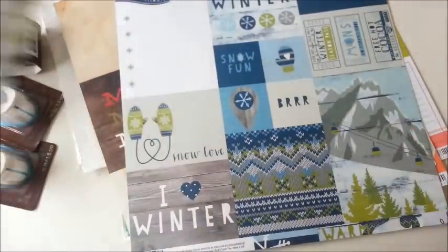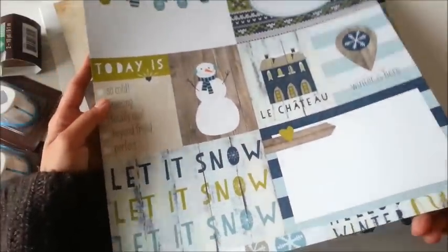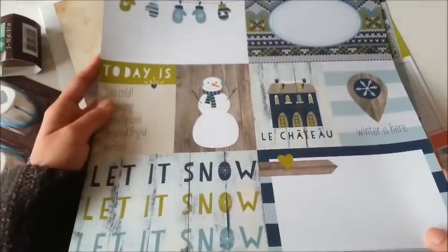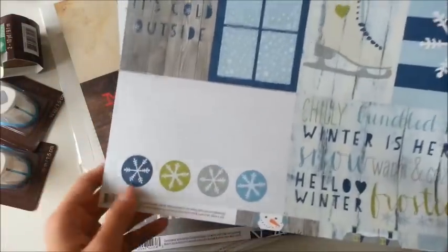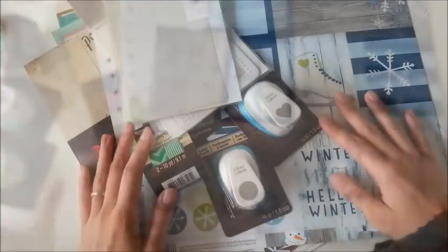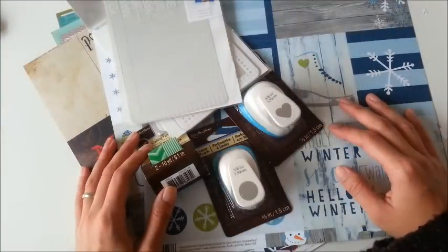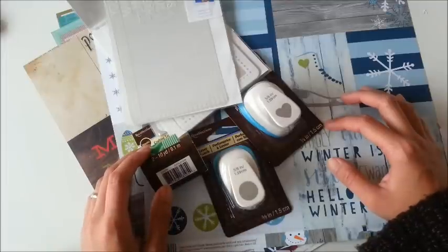The last one is also from the Snow Fun collection. I can't wait to use them because my photos are already printed, so I'm going to cut this out. That's my haul for today — thank you so much for joining me and I'll talk to you guys next time. Bye bye!